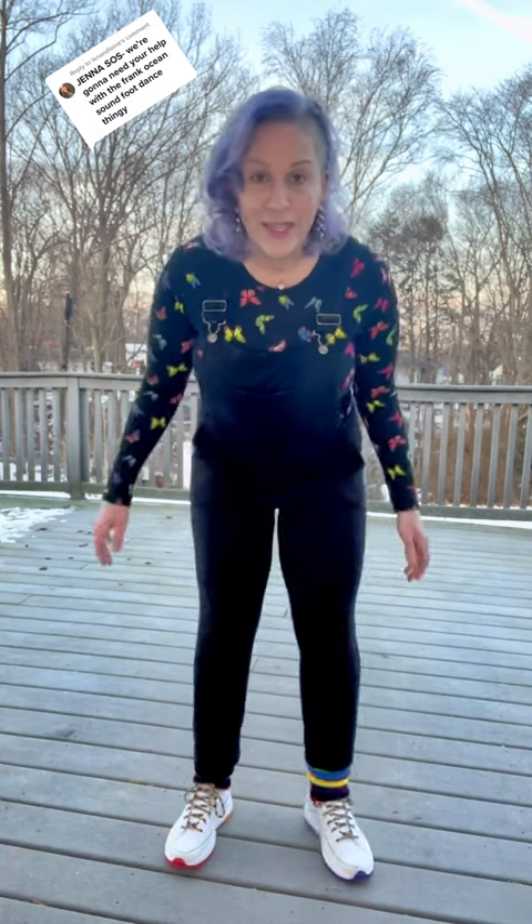It's such a fun move. I really hope you guys can master it and tag me in it and show me. I want to see you guys do this move because I love it. It's so fun.